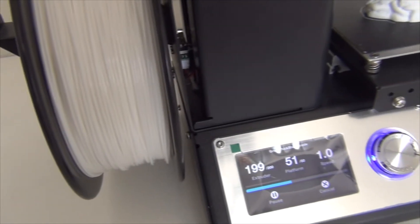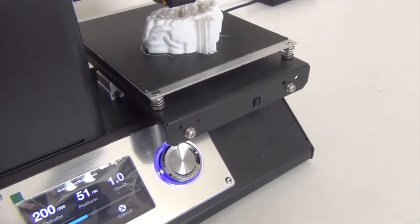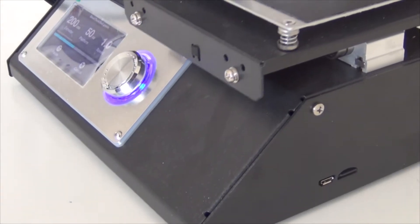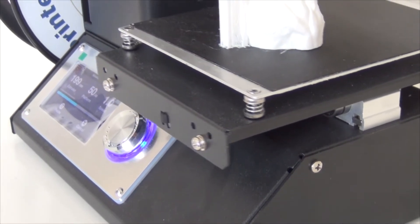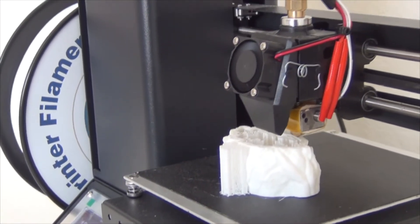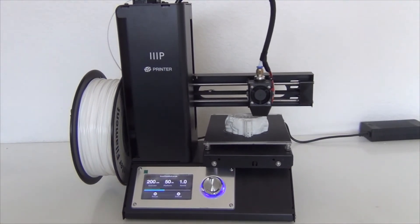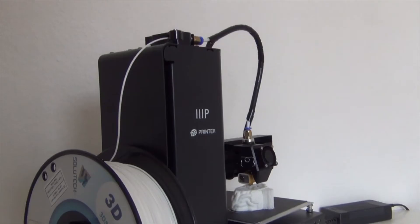The build quality of this machine feels really premium, and the black finish and all-metal construction just looks professional. There are two available colors: white and black. The overall dimensions are 13.5 inches by 11.3 inches by 7.5 inches, which doesn't take up a lot of space on your desk or workspace. It is quite heavy, weighing about 4.5 kilograms or 9.9 pounds.